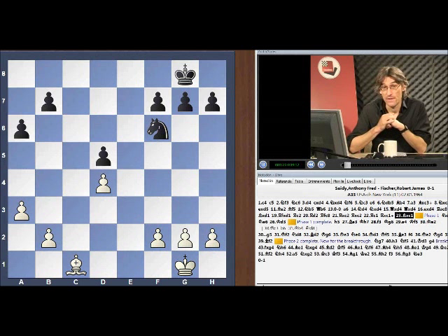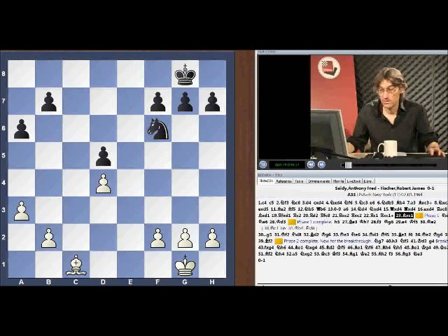So the position they've arrived at — if we look at the pawn structure, you can see it is absolutely symmetrical. From that you'd say it's odds on a draw, and actually, objectively, this position probably is a draw. But it is very difficult for white to hold. Why is white at a disadvantage? Well, it's this bishop.